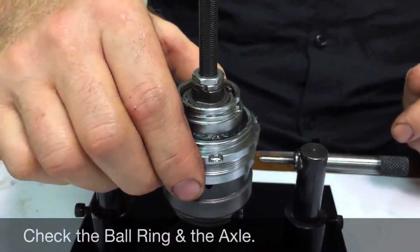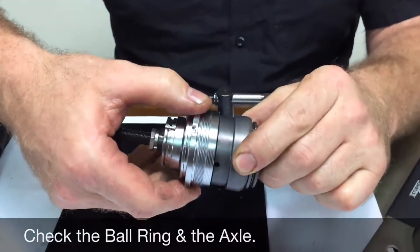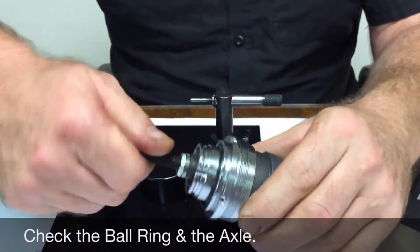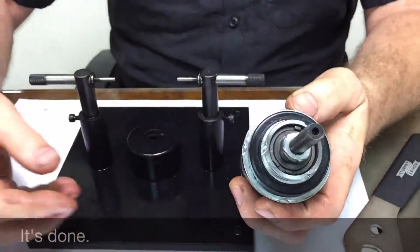Remove the assembly from the jig and check for free rotation at the ball ring and at the axle. Finally, install the dust cap and you're done.